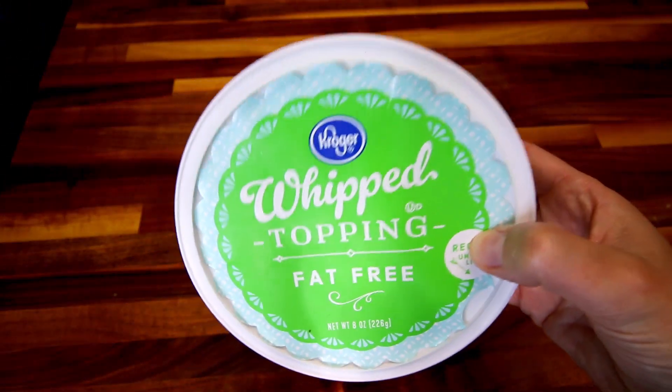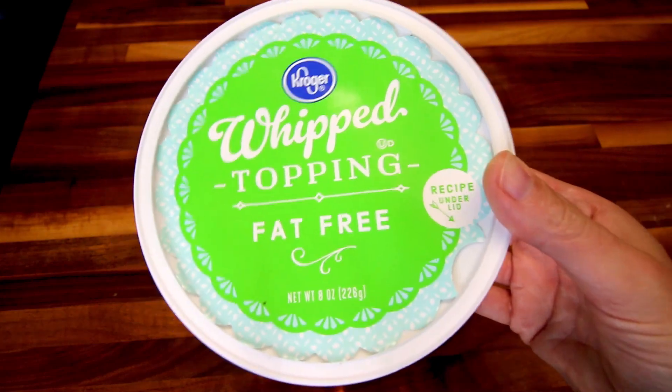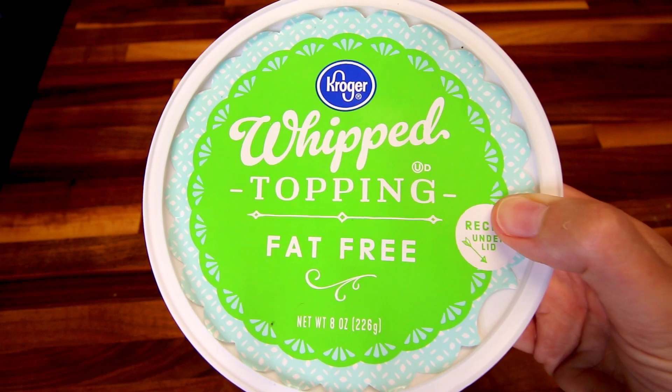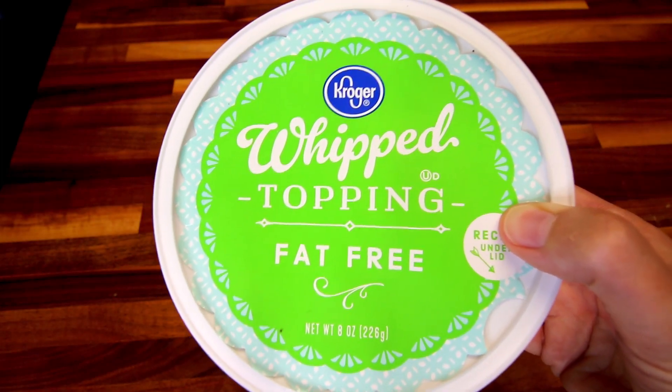I almost completely forgot my whipped topping — fat-free whipped topping. You're going to need eight ounces of this. I'm just using this Kroger brand. As usual, I will have all the ingredients listed down below in the description box as well as the instructions.